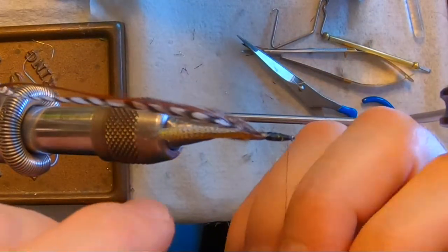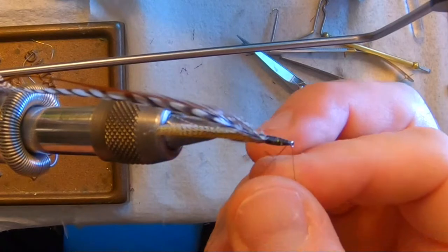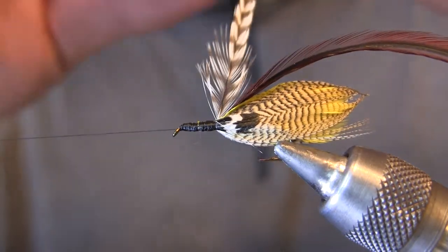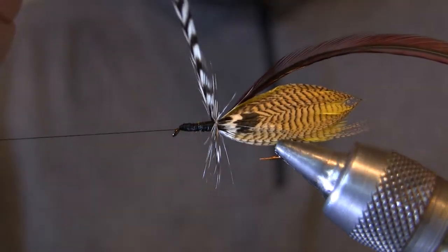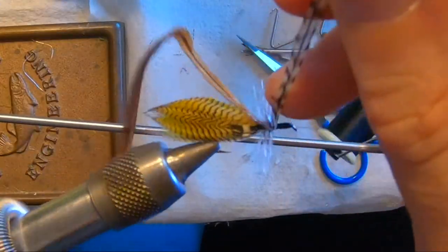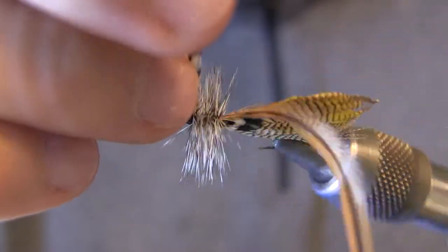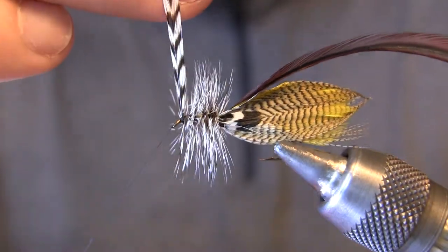We're going to utilize the rotating feature on the vise and put in a half hitch to save our progress — I'll do a second one also. The last hackle feather we tied in was the grizzly, so that's the first one we're going to wrap forward. You don't need a rotary vise to do this, but it does make it quite a bit easier. We want pretty much touching wraps to make this nice and densely hackled. We're going to come in with the brown hackle next and fill in any gaps, but ideally we don't want any gaps — a nice, fully hackled fly, just the way I like my Hornbergs. And I tie a lot of them.